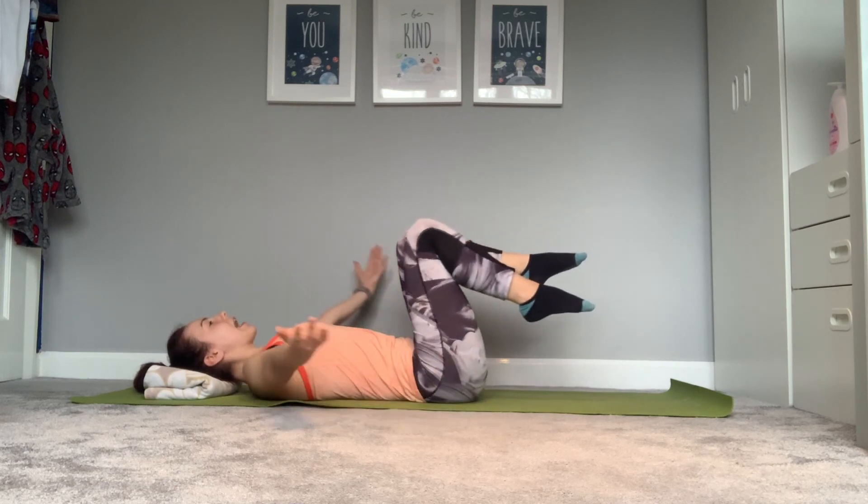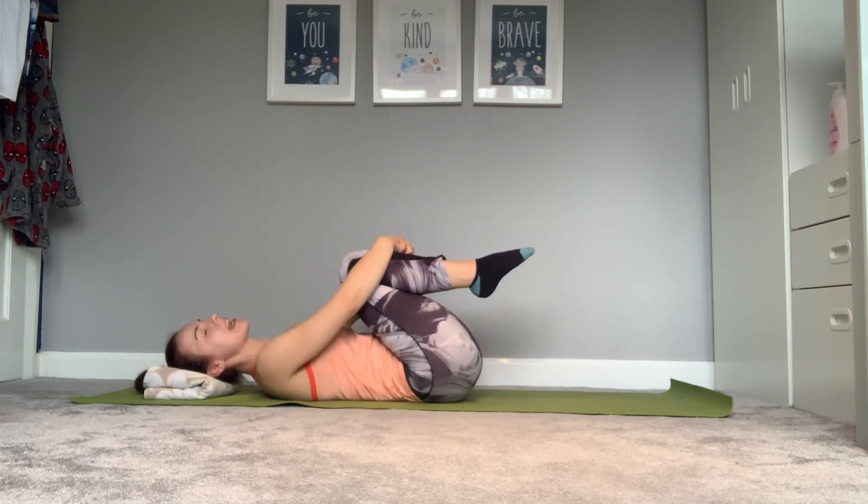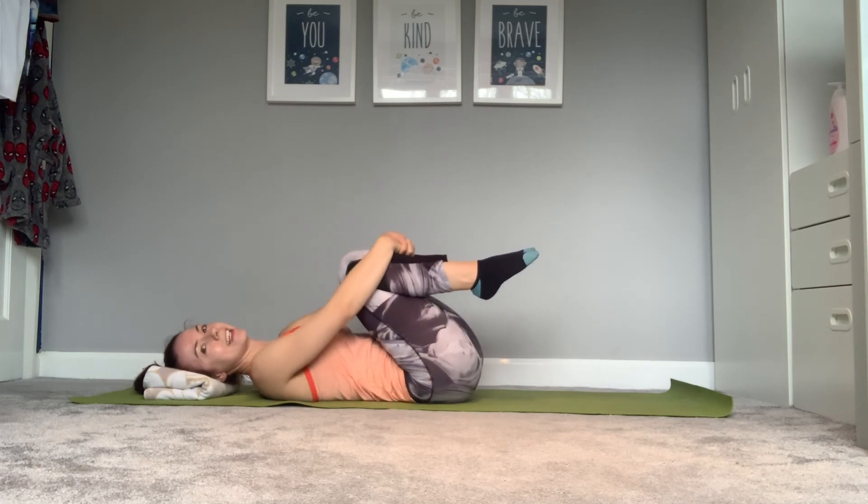Hug those knees towards your chest. Gently rock from side to side. Good work, guys.